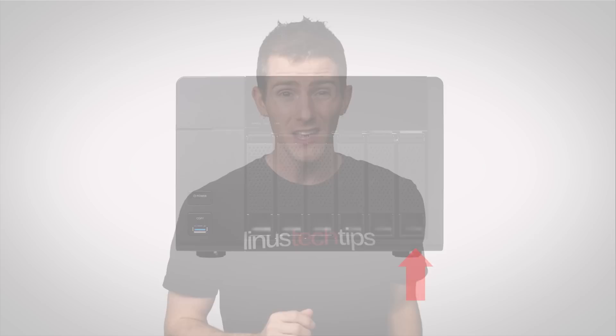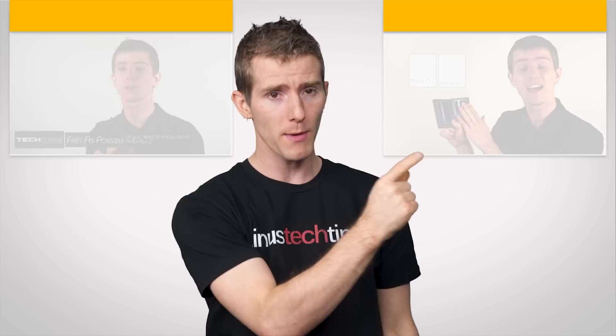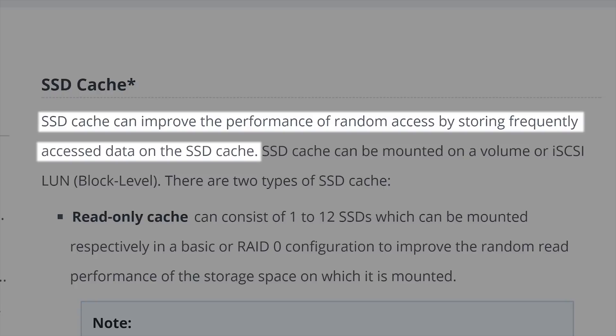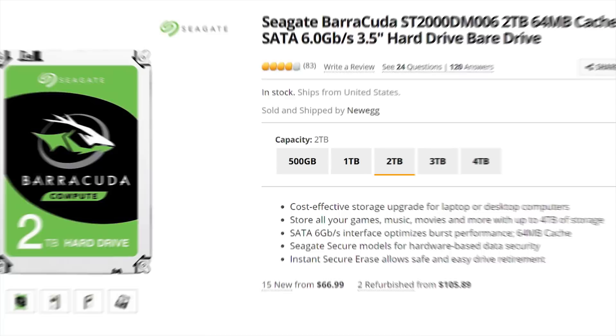Some compact desktop units can support nearly a hundred terabytes of raw storage today. Bear in mind that if you're using RAID or a similar scheme to protect against a disk failure, some of that space will be consumed by redundancy — you can learn more about RAID here. Many NAS units ship without pre-installed storage, so you can choose your own configuration depending on your budget. Some special use cases might benefit from solid state drives to cache data or hold virtual machines, but for file and media streaming duty on a gigabit network — which is what you're probably running — hard drives are more than fast enough.